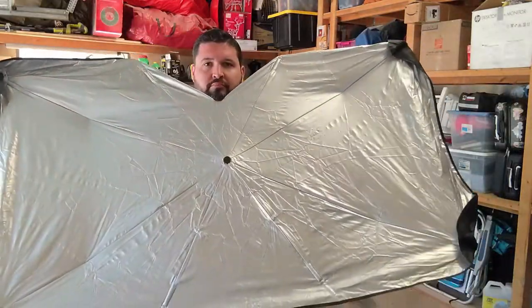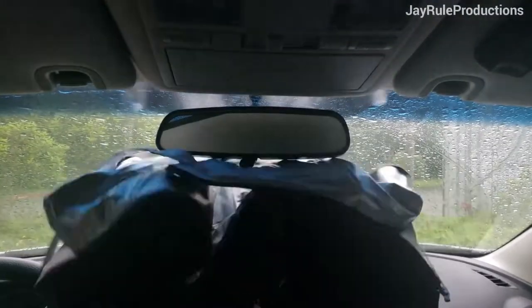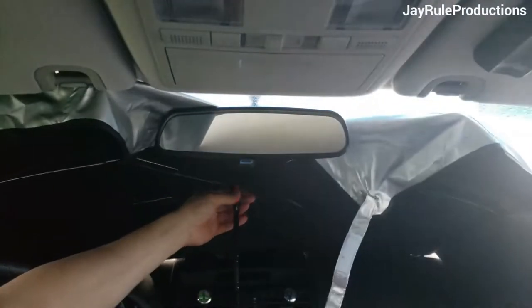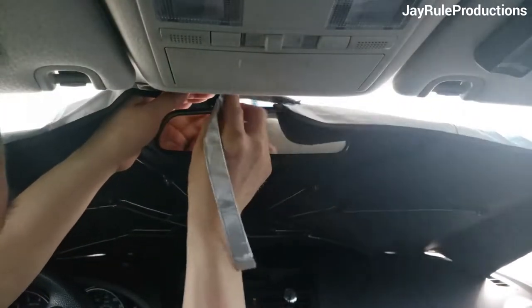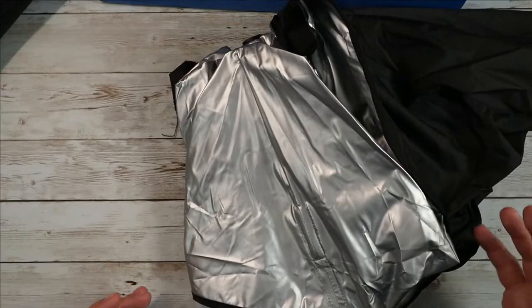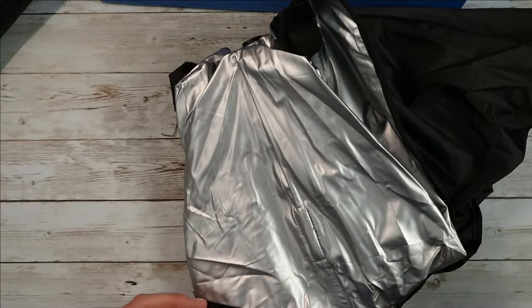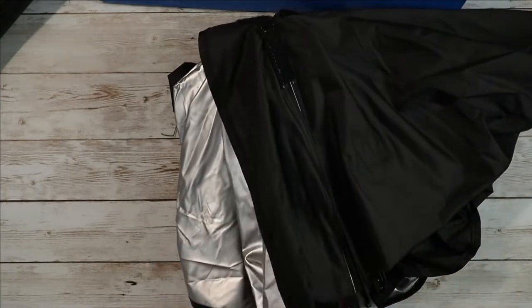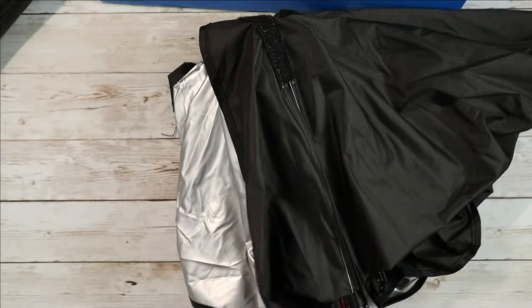On the outside it's got this silvery reflective material. This is designed specifically to reject sun rays — it's going to reflect the sun back, keep those rays from coming in and heating the inside of your dash. Your dashboard is going to get super hot without something like this. This is going to help keep that temperature really low, block out a lot of that light and heat, which is really convenient for a lot of different reasons.